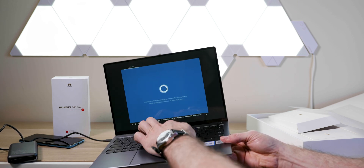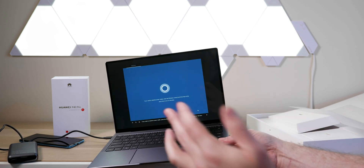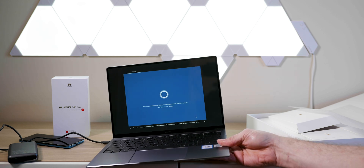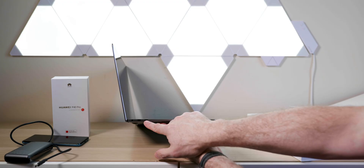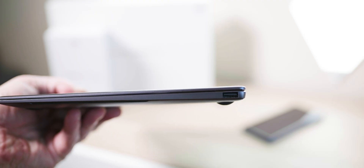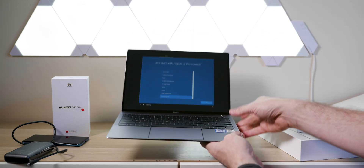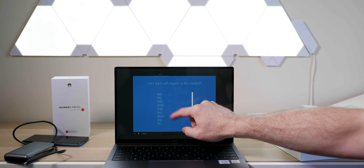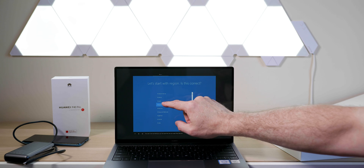One thing to note: the webcam is there — that's where it is. You might call it a chin-cam, but I don't care — it's secure, and you've got a webcam if you want it. For ports, you have USB Type-C, Thunderbolt 3 — an awesome combination — an audio jack, and a legacy USB Type-A port, so you're pretty well covered.